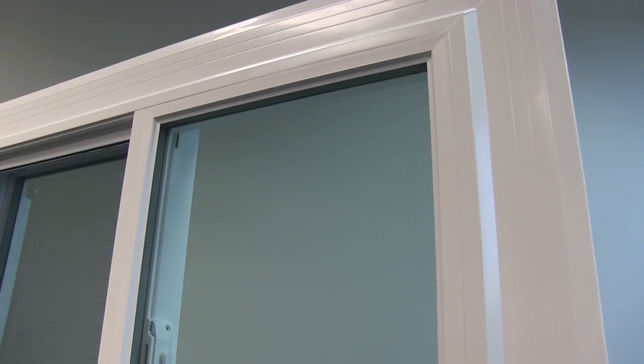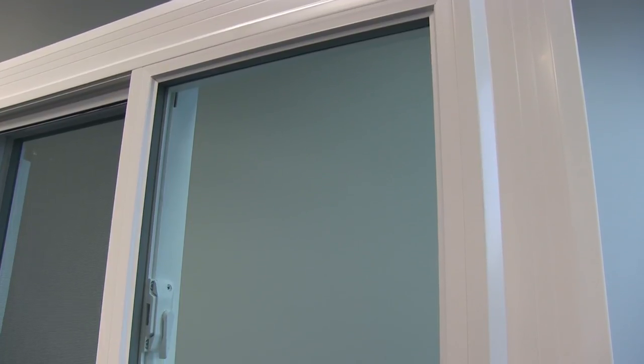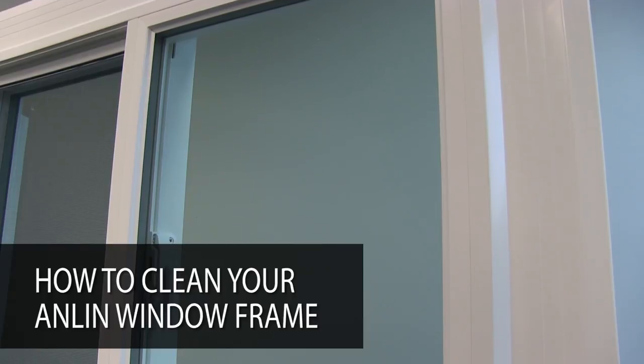Properly caring for and maintaining your Anlin windows and doors will ensure that they will last longer and provide exceptional performance. How to clean your Anlin window frame.